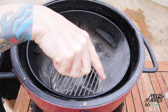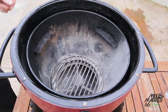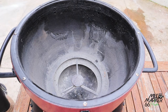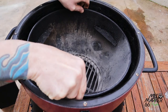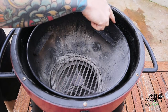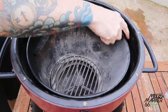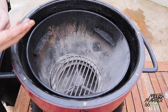With the grate out, you can see the charcoal basket — a little bowl that sits inside and lifts right out, making it easy for cleaning. You can also see the dust collector down the bottom. There's about a half-inch gap between the charcoal basket and the side of the barbecue, which helps with fuel efficiency, and also means that if you put your hand on the side during a cook it will be warm but you're not going to lose your skin.